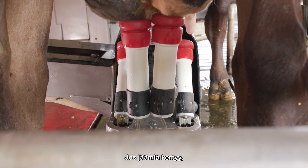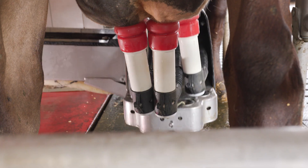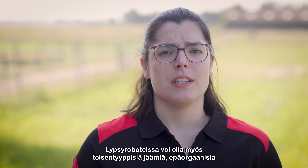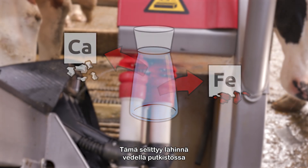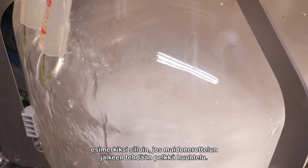If the residues build up, it can cause or speed up the corrosion process of parts, and in the MQC2 it even affects the reliability of the data. Another type of residue that can be found in milk and robots is inorganic, like lime or iron. This is mostly due to water in the system, which happens for example if you just rinse the system after a separation milking.